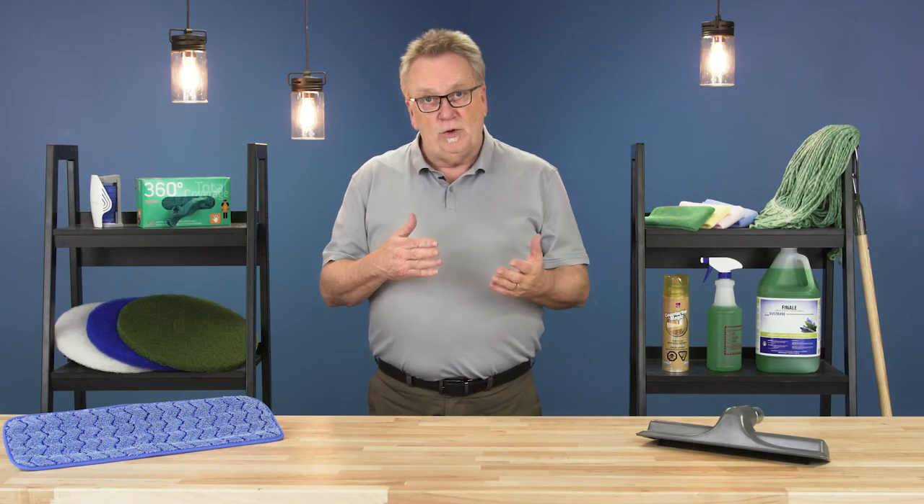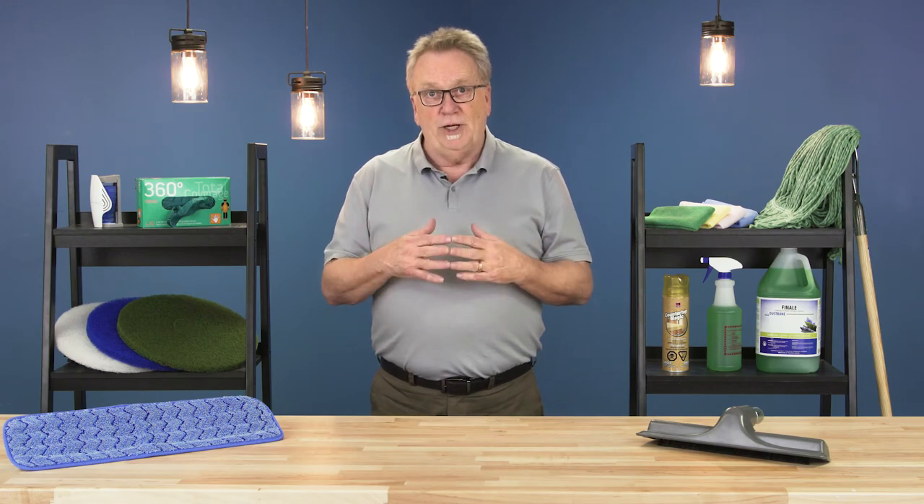For more information on floor care and for other pro tips, check out the links below.